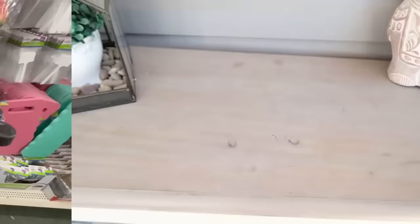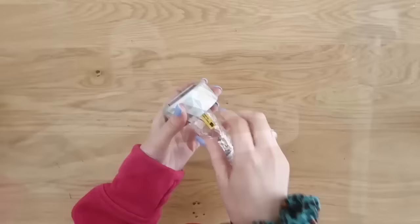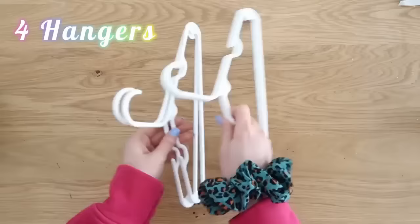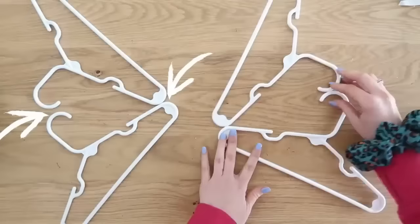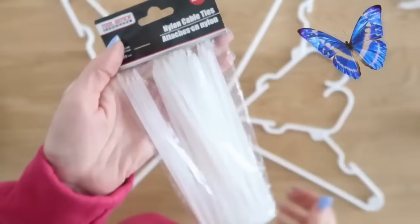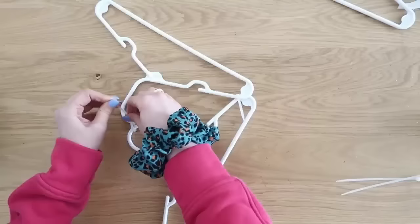Here's another solar light idea — a decorative butterfly. Grab some children's size plastic hangers from Dollar Tree, and always test your solar lights before creating with them. Remove the stake from the bottom, then take four hangers, working with two at a time. Flip one upside down so the curved parts of the hangers are touching on each side — these will be the butterfly wings. Secure everything with cable ties or zip ties from Dollar Tree, zipping them together at all connection points. Don't fully tighten the zip ties until everything is positioned, so you have wiggle room to adjust.